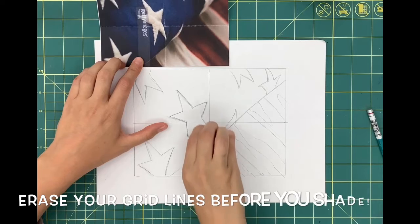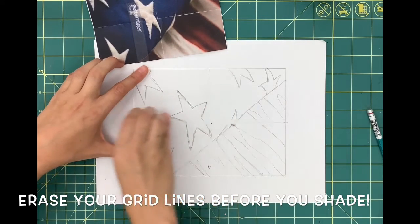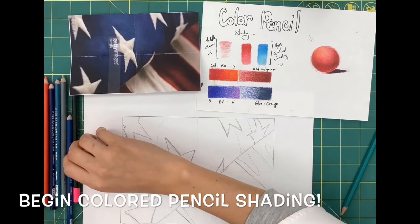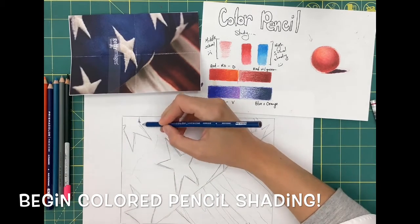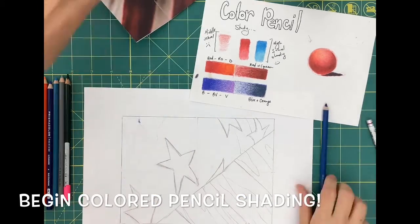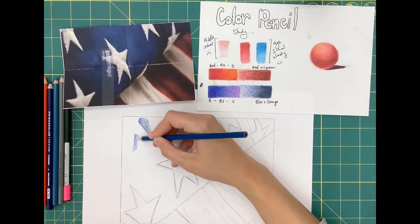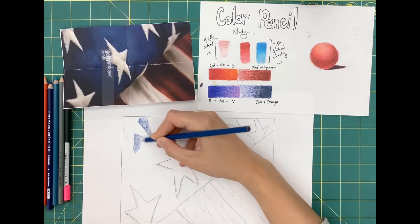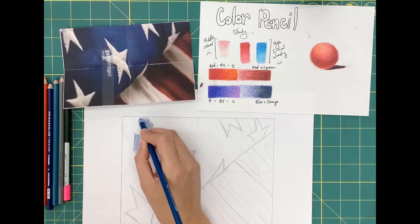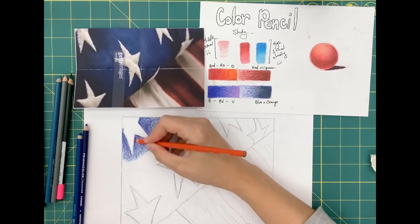The last step before we start to color pencil shade is to make sure you erase your grid lines. You can also lightly erase your actual lines of your stars and your stripes. Ultimately, we don't really want the graphite and the color pencil to blend together. If you erase your pencil line just enough so you can still see the shadow underneath, your color pencil work will look better in the long run. Just don't erase it so much that you can't see your drawing — so just erase it a little bit.